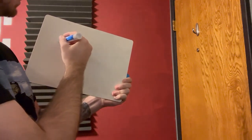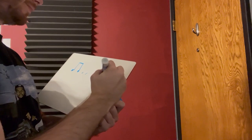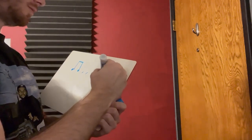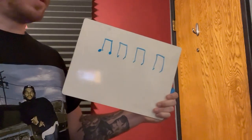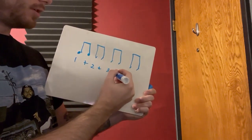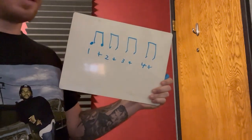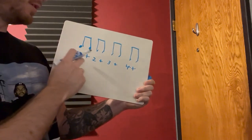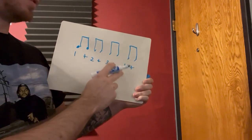I'm going to draw a bunch of eighth notes. So we know this is: one-and, two-and, three-and, four-and. If we were to speak it: one-and, two-and, three-and, four-and. Pretty easy.